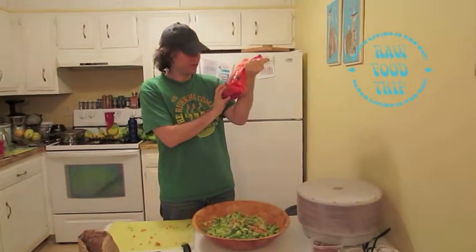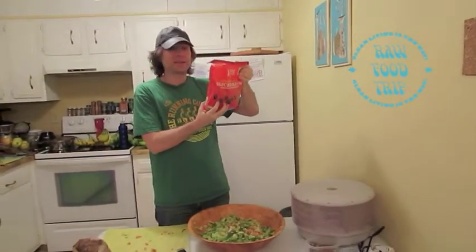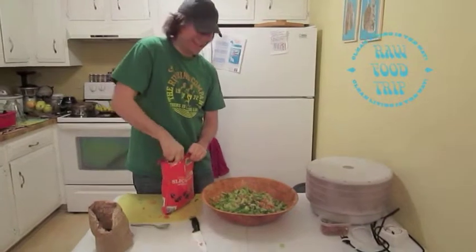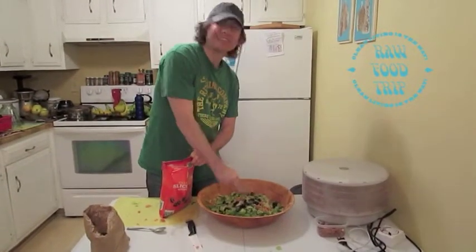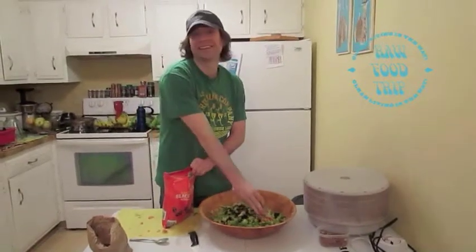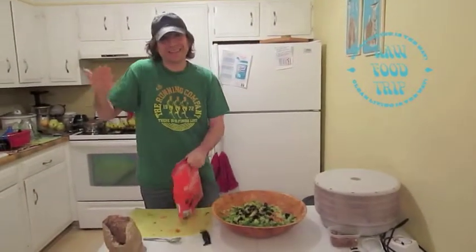We got these at Costco. This also has something called ferrous gluconate in it — we looked it up and it's just iron. I'm going to put a bunch of black olives, because when I used to eat pizza I liked all the fixings on it. If you just don't like that many fixings on your pizza, just put what you like into your salad, you know?